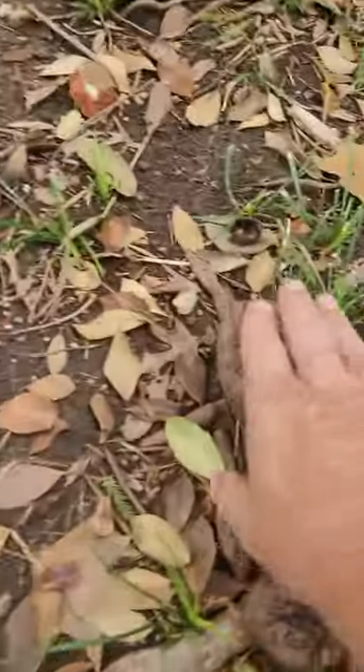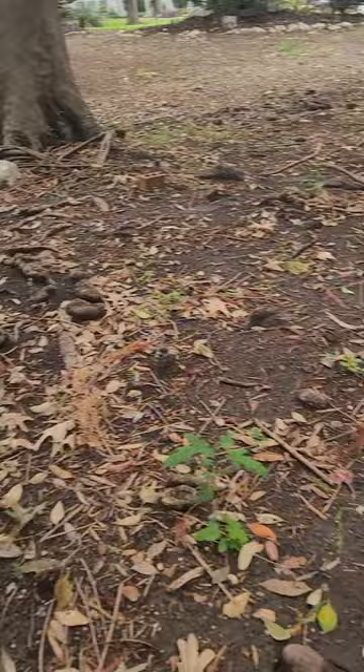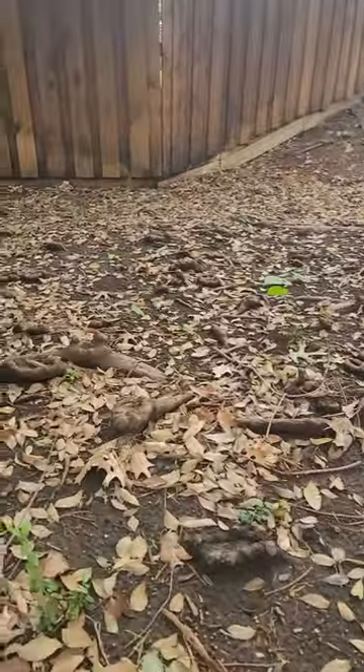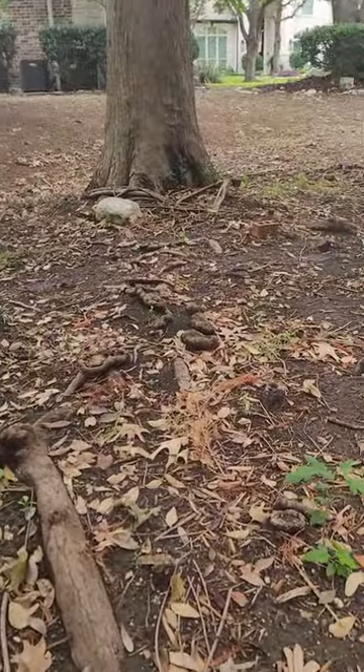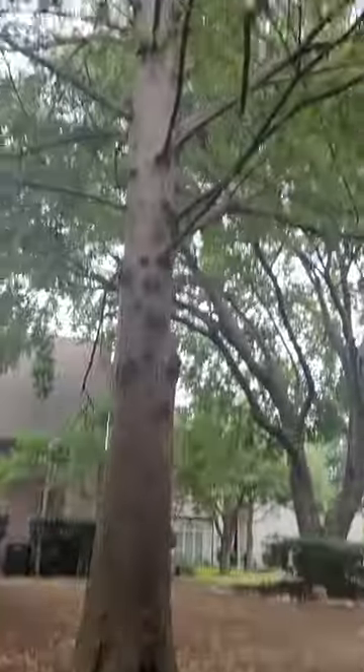We get a lot of questions about the root systems on Bald Cypress. You can see right here — these root knees are actually aerial roots of a Bald Cypress tree. They're adapted to this plant because it typically grows in waterlogged soil conditions, like on the edges of swamps. It's basically a swamp tree.